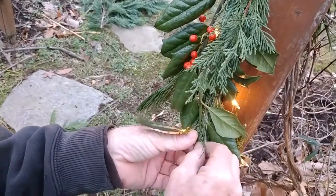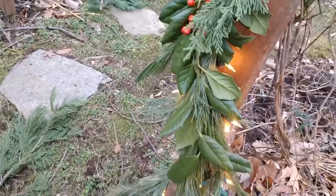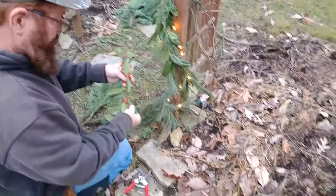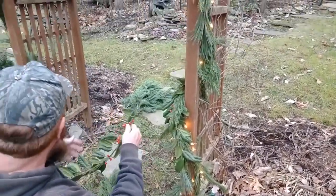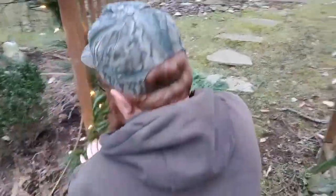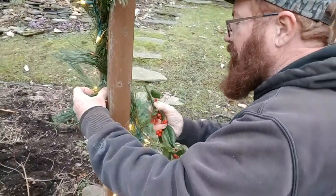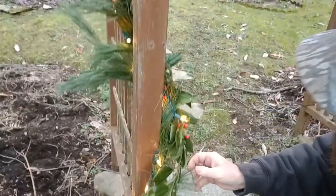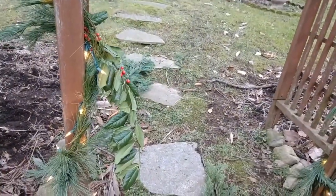When you're using wire, try to use some green wire so it just blends in. This one tends to bend this direction, in with my lights, and we'll add a piece of wire on that.